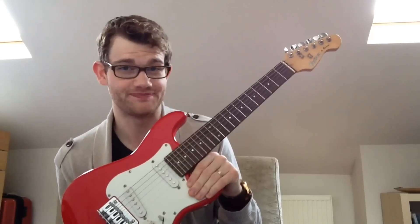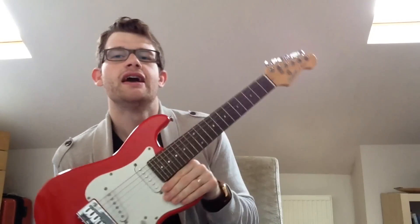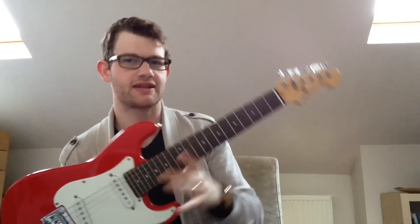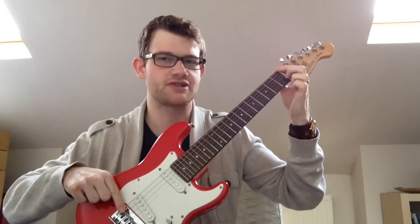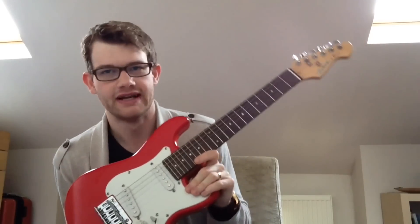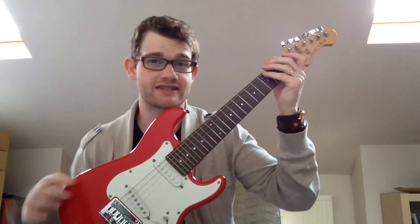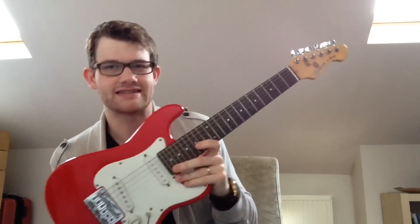Mathematically there should be a standard. A full-size instrument with a scale length of roughly 650mm has an overall length of roughly one metre. So a three-quarter size instrument should have an overall length of about 75cm and a scale length of 480mm. And this guitar does — it is 75cm from bottom to top and has a string length of 480mm. Therefore, mathematically, this is a three-quarter size instrument.